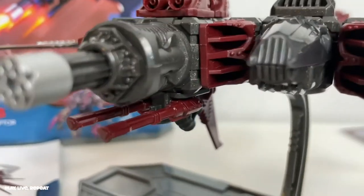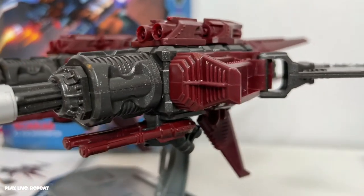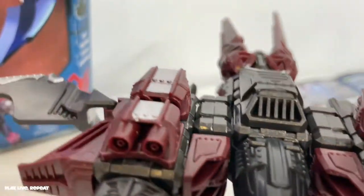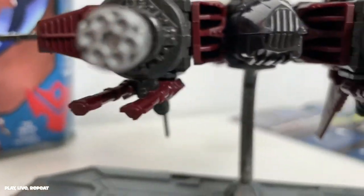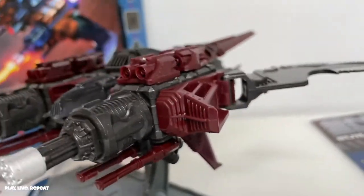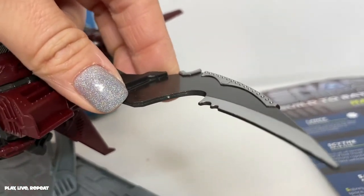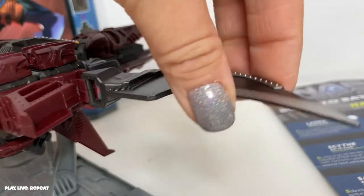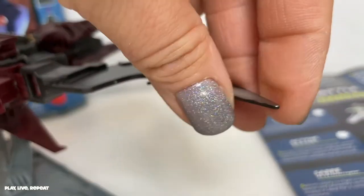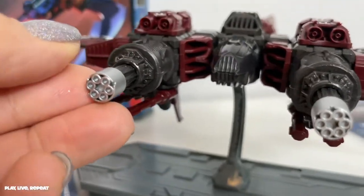There she is, all built! Doesn't she look amazing? I don't have the blasters attached yet — I just wanted to show you how it looks on the stand. It looks like a model ship, really really cool. We have articulated parts and I love this batman-like blade wing — that's really cool. It's pretty sharp but it's not going to hurt you sharp. Got a lot of neat details here.